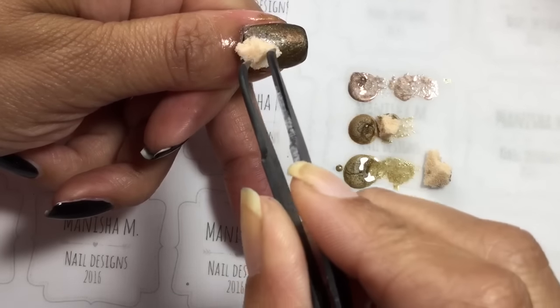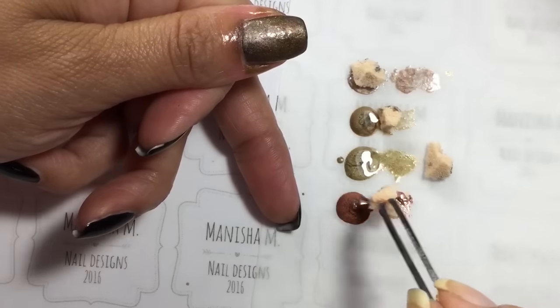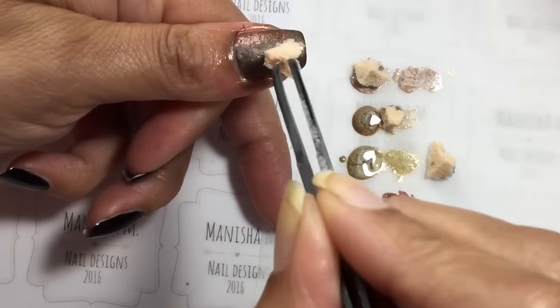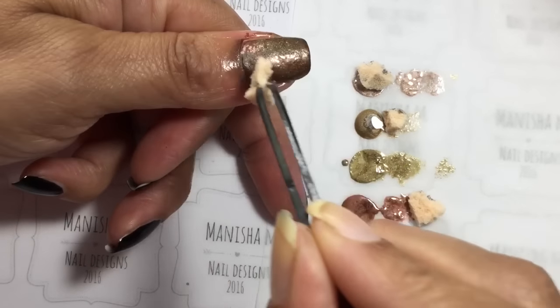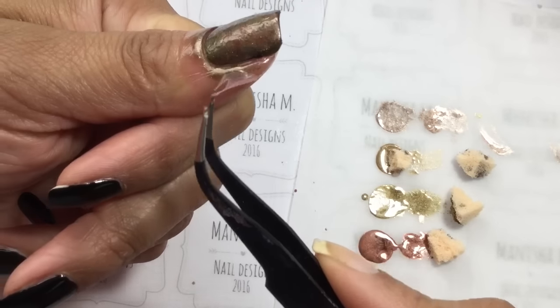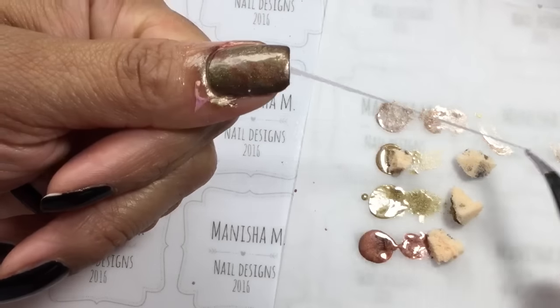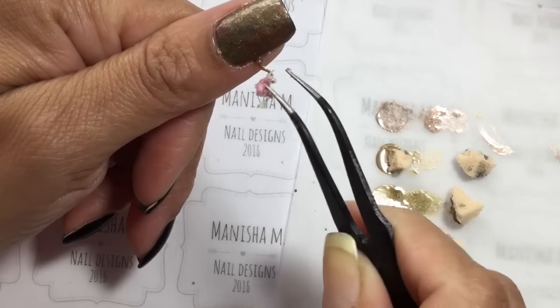I've used four brown polishes in total for this thumbnail and the numbers are 904, 1101, 731, 84, and 1099. I'll have them properly listed down for you. I buy all my Massara polishes from Hypnotic Polish — they're based in Europe.